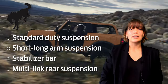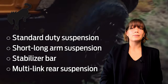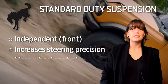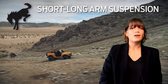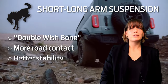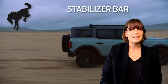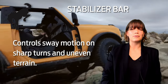Base trim level Broncos come with standard duty suspension, as well as short long arm suspension with a stabilizer bar and a rear multi-link suspension. The standard duty suspension is an independent front suspension that gives the driver increased steering precision, more wheel control, and reduces unsprung weight. The short long arm suspension, also known as double wishbone suspension, not only gives the tires more road contact but also better stability on the road. Wheels are able to act independently from each other, giving drivers a smoother ride on rugged terrain. The stabilizer bar controls the sway motion on sharp turns by pushing tires down to maintain maximum road-to-tire contact.